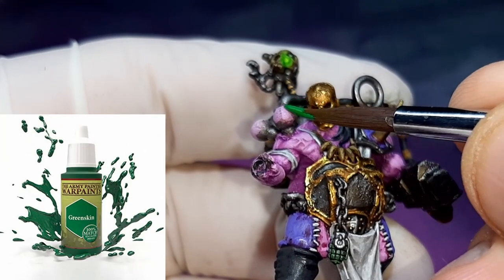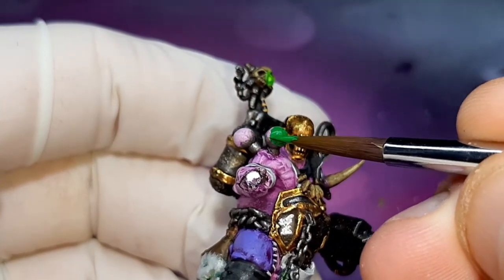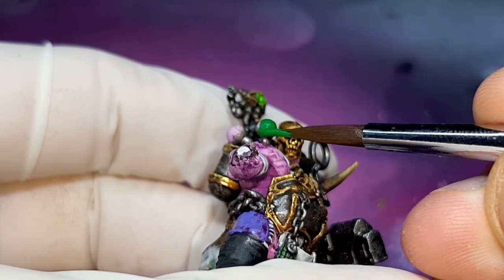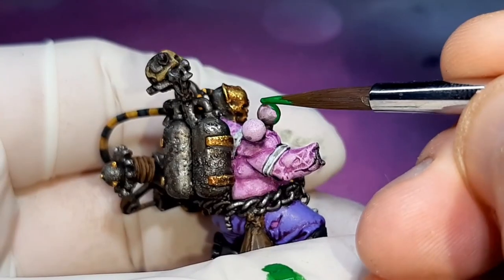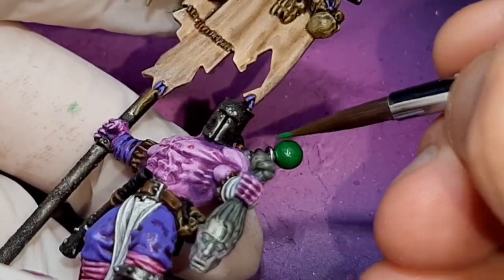The first colour I've gone with is Green Skin from the Army Painter. I've put a tiny bit of water into this paint just to thin it out, and I've applied two base coats of this colour to the area, letting the first dry fully before applying the second. Every step I've mixed a little bit of water into the paint, because there are multiple steps and you're repainting the area multiple times — you don't want to leave thick lines from the previous steps.